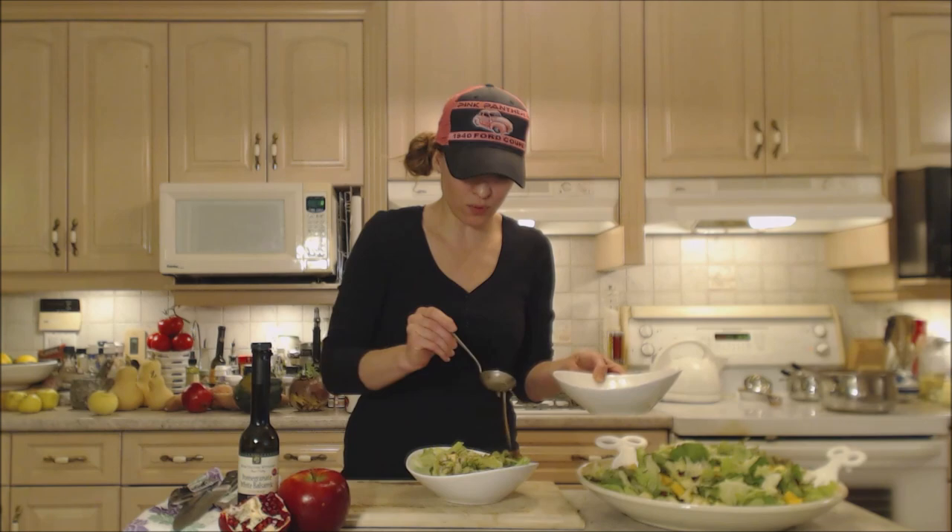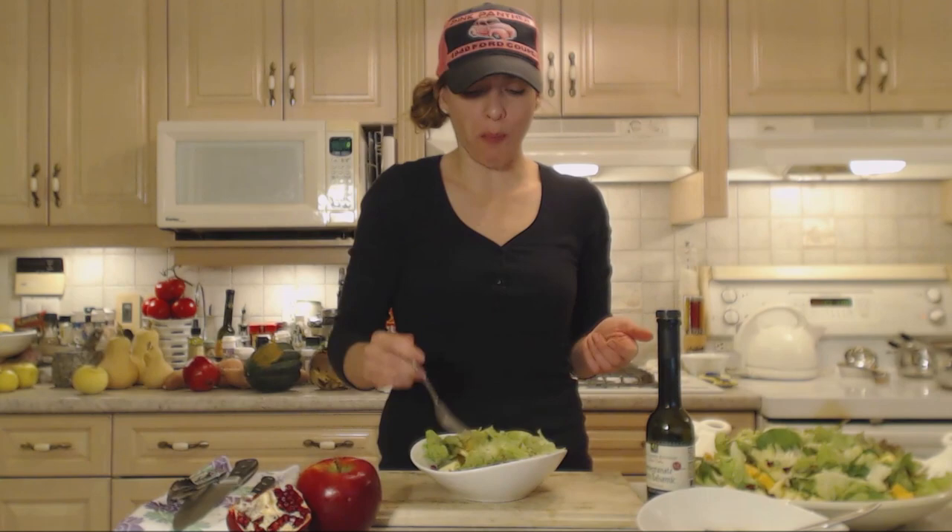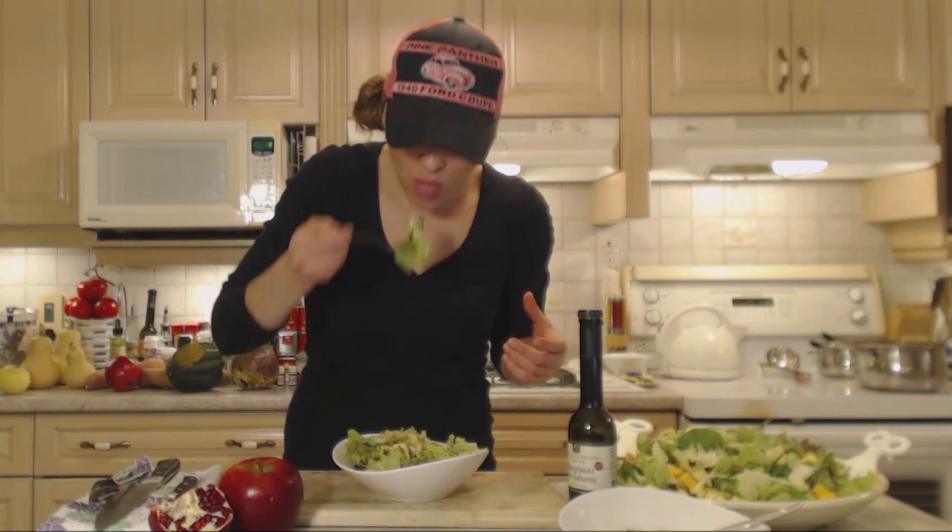I wouldn't be upset with that for a lovely side salad — it's colorful, it's exciting, it's going to be super tasty. Can't wait. I want to make sure I try a little bit of everything. This is an absolutely delicious salad.